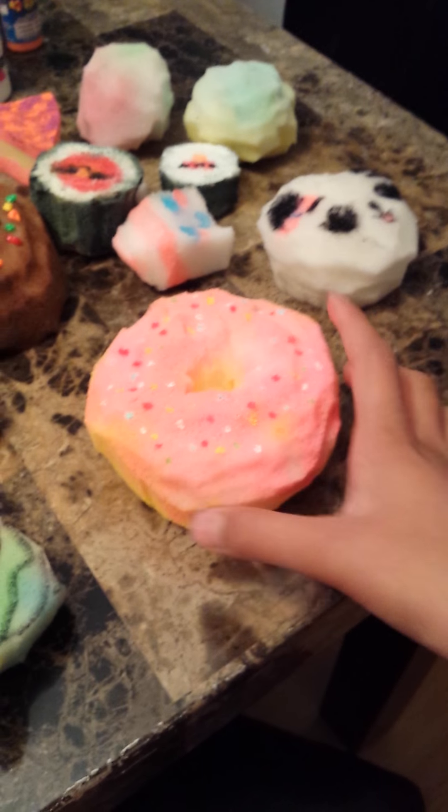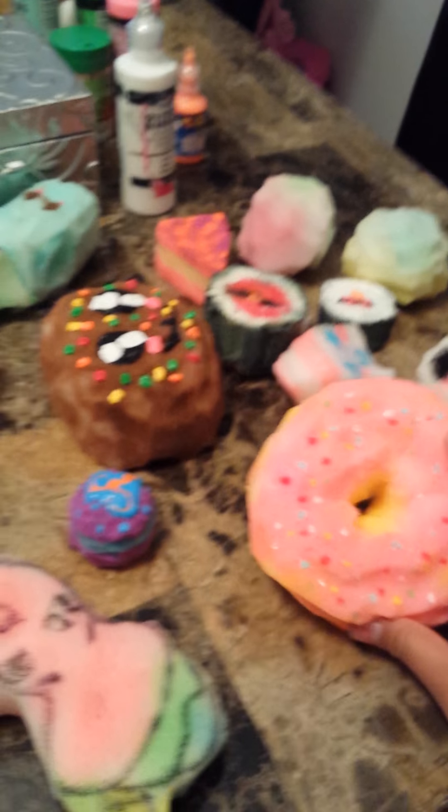It looks pretty cool. I really, really like it because my dad really likes the Simpsons. I like the Simpsons too, so I decided to make a Homer Simpson donut. I made that a while ago.